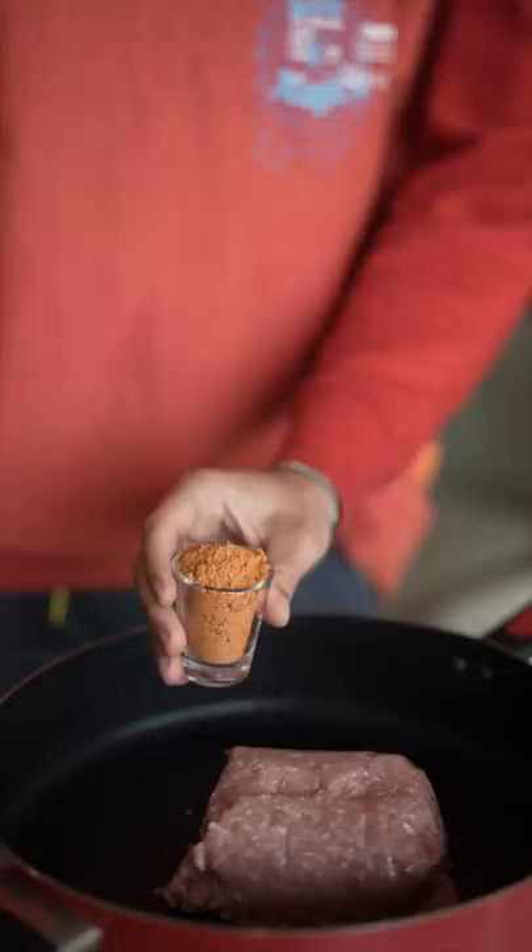Let's make breakfast Crunchwrap Supremes with loud luxury. Start with your ground pork, add a shot of taco seasoning, and chop up your bacon. Now let's flambé!